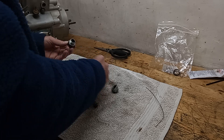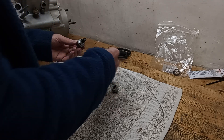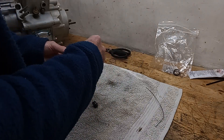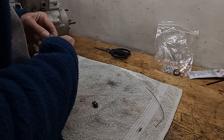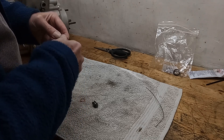Then we've got the spring. Hopefully we've got the spring. Then we've got the second washer - the fibre washer which goes on the cap. And then the cap screws on. It does screw on. There we go.